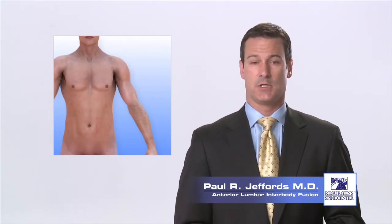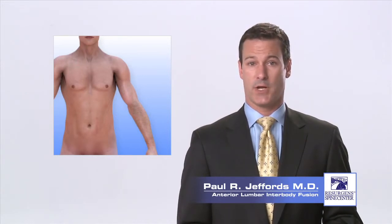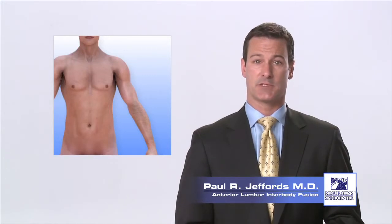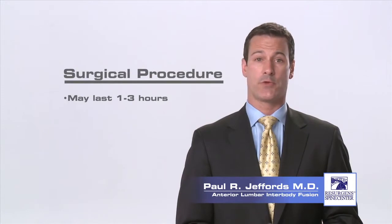At the completion of the procedure, the retractors are removed and the muscle wall in front of the abdomen is repaired with suture. The skin incision is closed with resorbable stitches that are placed beneath the skin. A typical ALIF procedure can take anywhere from one to three hours.